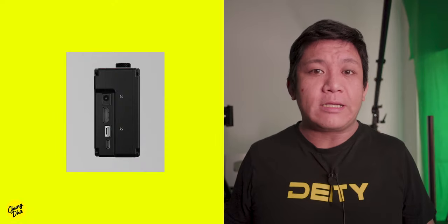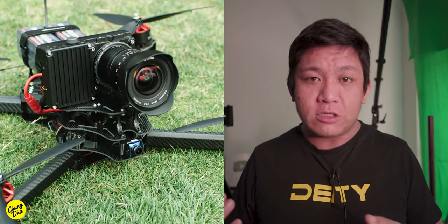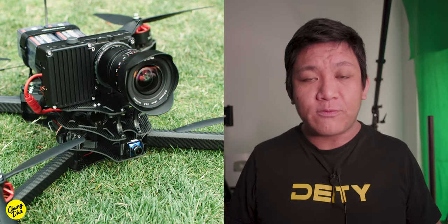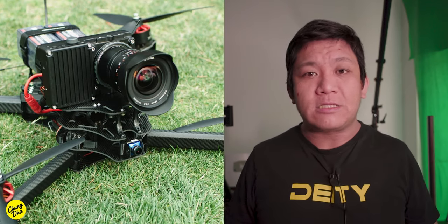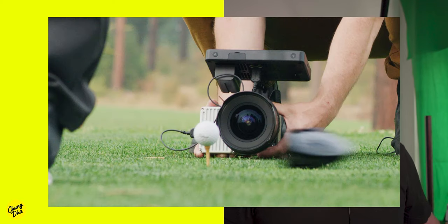The battery of this camera is not swappable; however, it does have a DC port to connect to any external power source and supports voltages of 12 to 26 volts, so you can easily connect it to a V-mount battery. The WAVE camera does not have any screen on the camera body itself and requires an external monitor connected via HDMI.